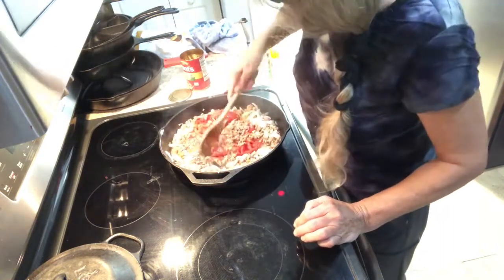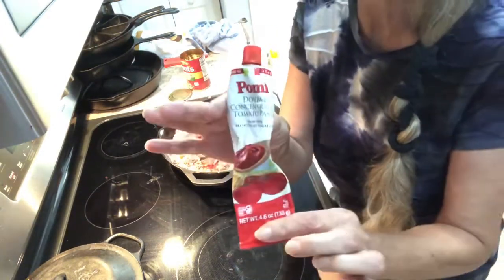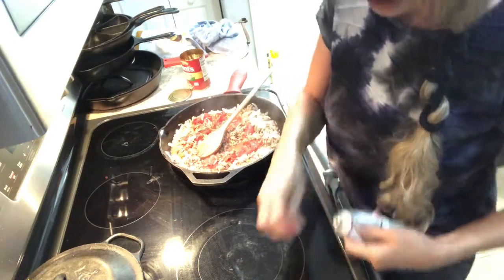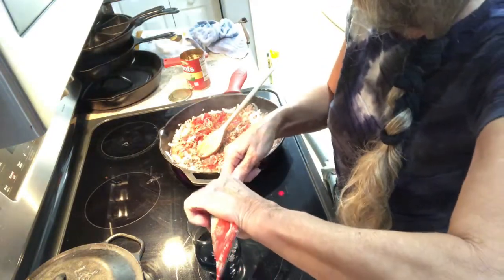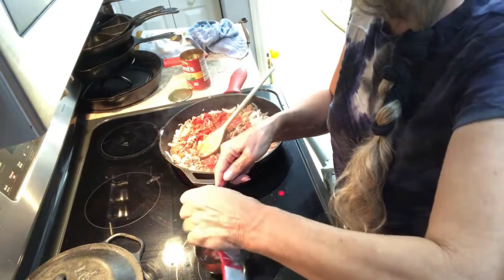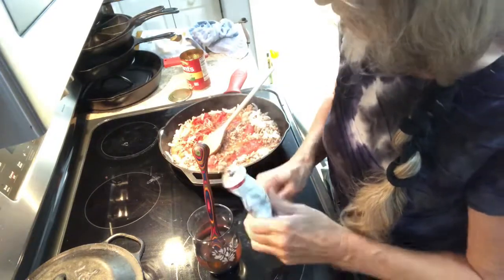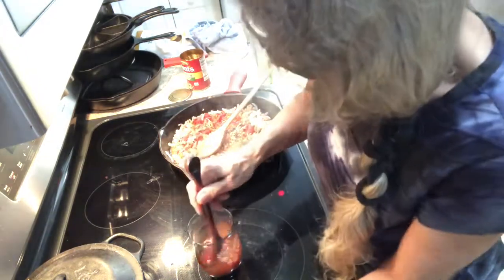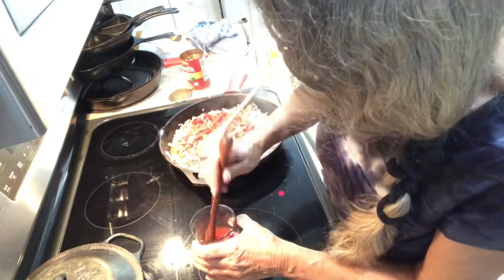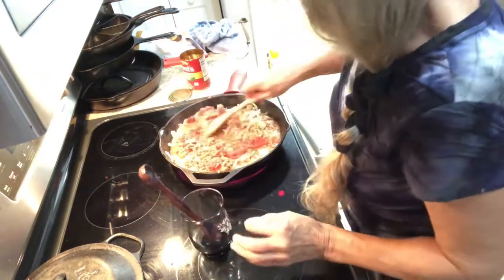Then you're gonna need some tomato paste. It says a can, but I have double concentrated so I'm just gonna take a little water and put two tablespoons in, and just mix that up and pour it in.